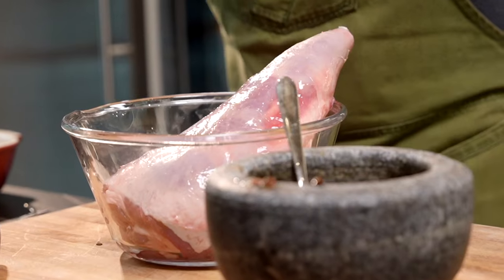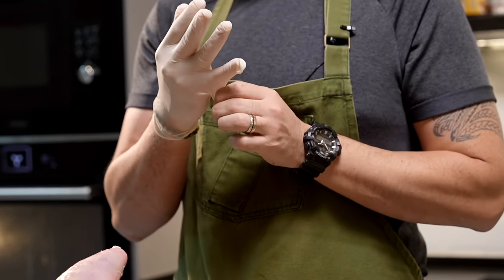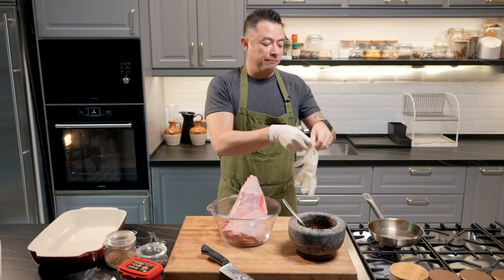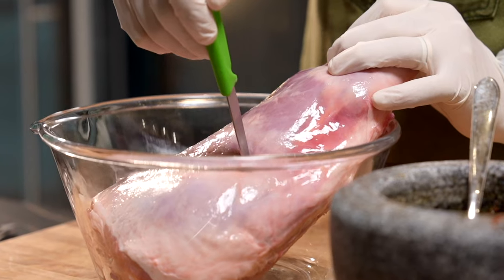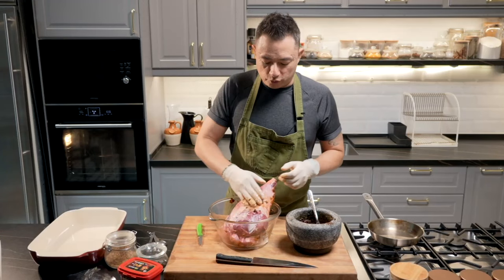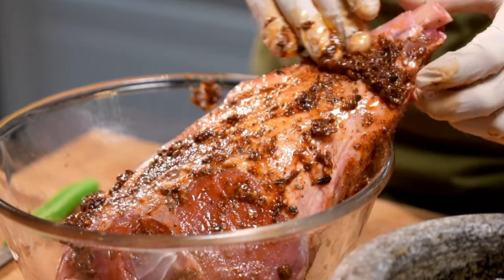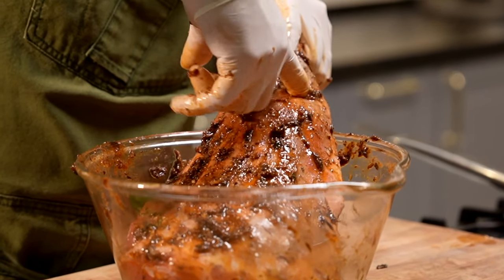We've got our bone-in leg of lamb. Get yourself a pair of gloves. It's one of those dishes where you can start in the morning, put it in the oven, and it'll be ready by evening. You can prep it the night before, chuck it in the oven the day of the meal, and by evening you're ready with a luxurious, tender result. Take a paring knife and make a couple of incisions — these help the flavor penetrate into the flesh. Get this beautiful wet rub, slap it on, and rub it all around the lamb. Wherever you made an incision, use your fingers to push in some of that marinade so it flavors the inside as well.